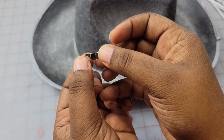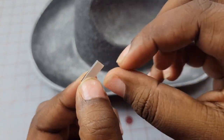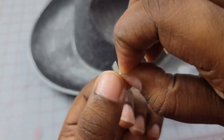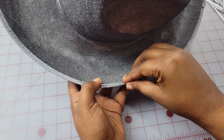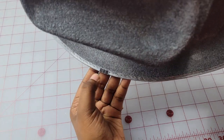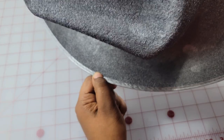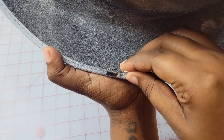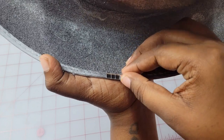Now that your paint is dry, take one of your mirror ball strips and peel off the paper backing to reveal the adhesive. Next, start from the outside of the hat and work your way in. Start on the brim and press the tile into the hat so it has a good bond. After you place your first tile, continue placing tiles until you're done with the entire brim.